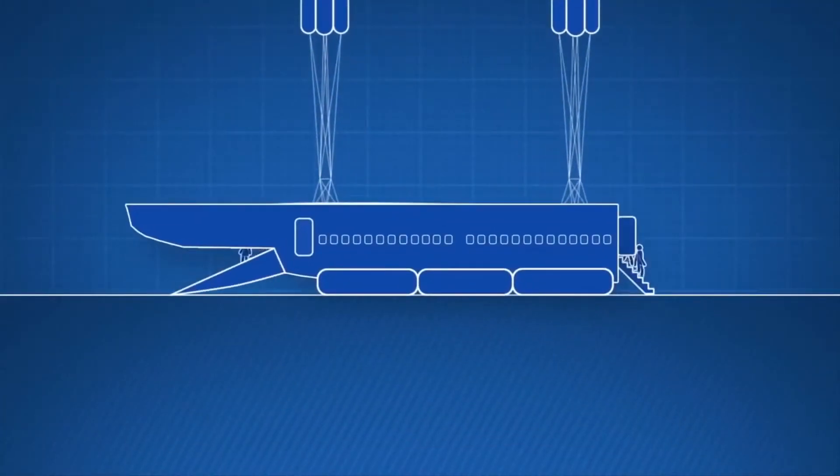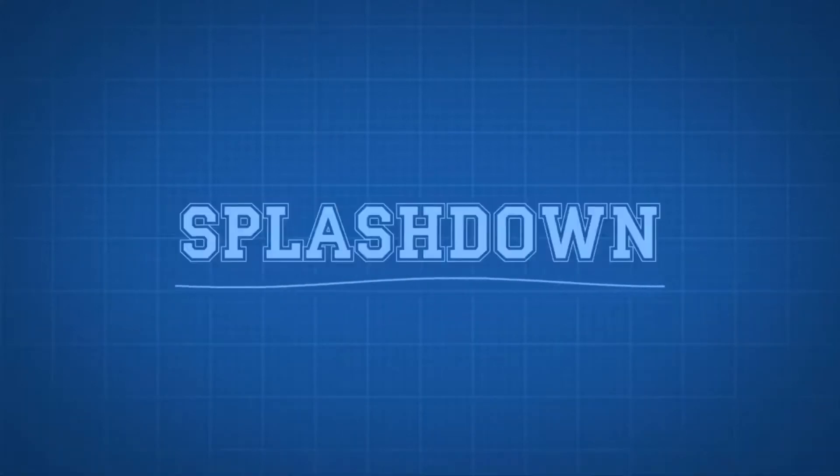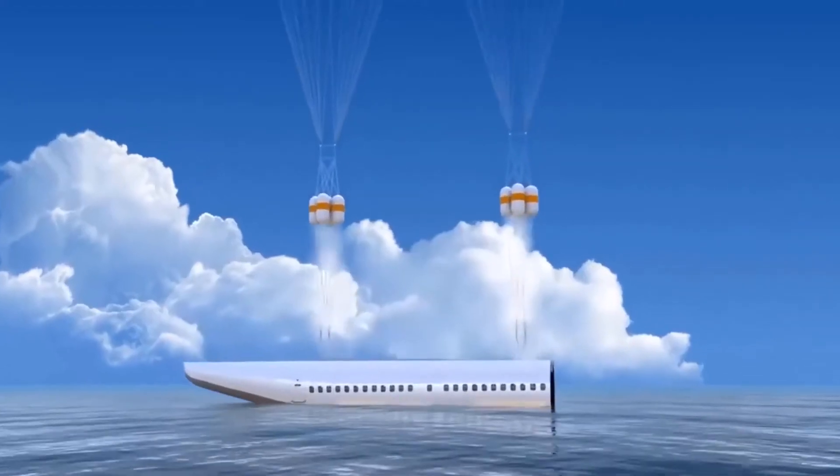However, the development is not compatible with Airbus and Boeing since, as noted by the inventor, this design can only be used in aircraft that have a specialized location for the hatch in the tail.